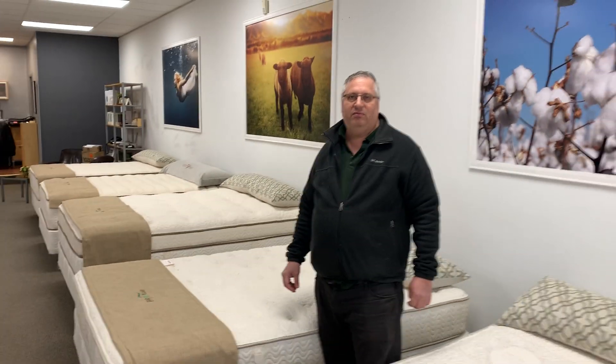We are very conscious of trying to provide healthy beds, and we try to be responsible to the environment and to our customers. We use local ingredients, these are made locally, and we're trying to do our part. If anybody has any questions, feel free to go to our website, email me, or call me. I like talking mattresses — thanks for listening.